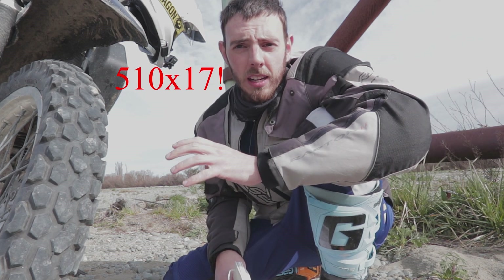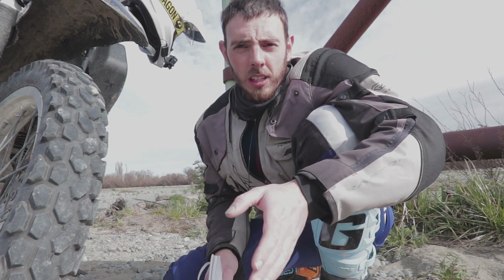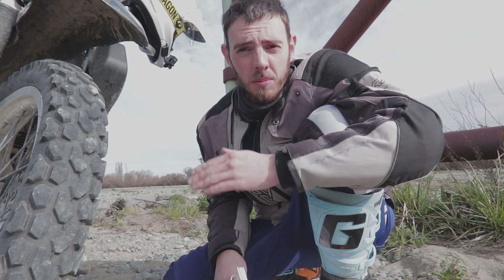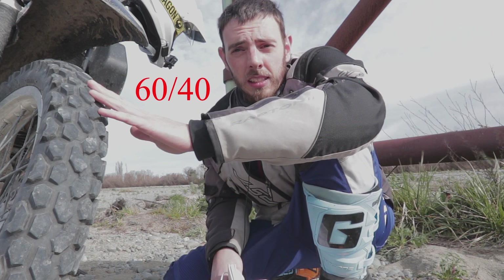The rear you can also run a 530 by 17 — they both fit on the DR rims. I think the 460 is slightly narrower than the standard 120 and the 530 is slightly wider. I may run a 530 next time but it is about $20 dearer per tyre. These tyres are classed as a 70/30 tyre by Shinko.